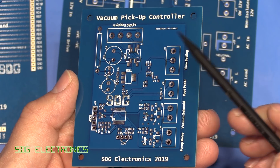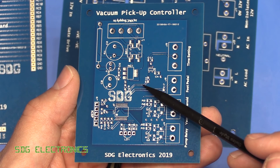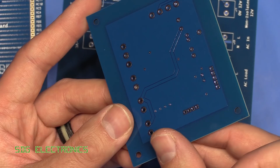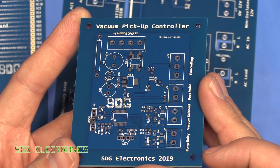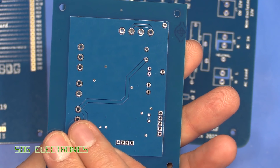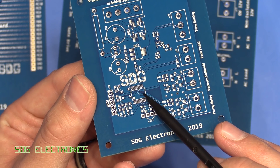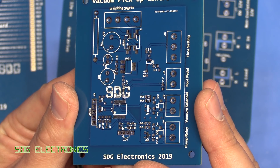Here we have our little PCB for the vacuum pickup controller. This is very similar to the PCB I used on the Variac soft start controller. We've gone for a hot air solder levelled finish - I don't need the gold on here. With the blue solder mask these look really good. There's no problem with the solder mask; we've got good separation on the pads of this little SSOP package, and the quality looks really good.